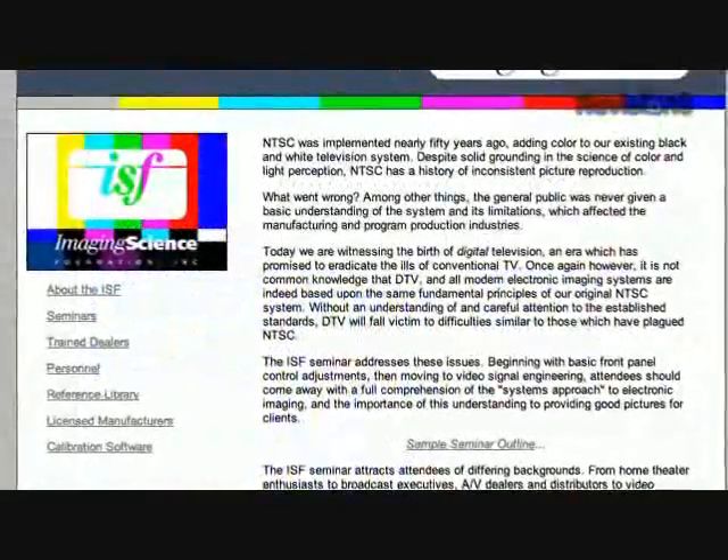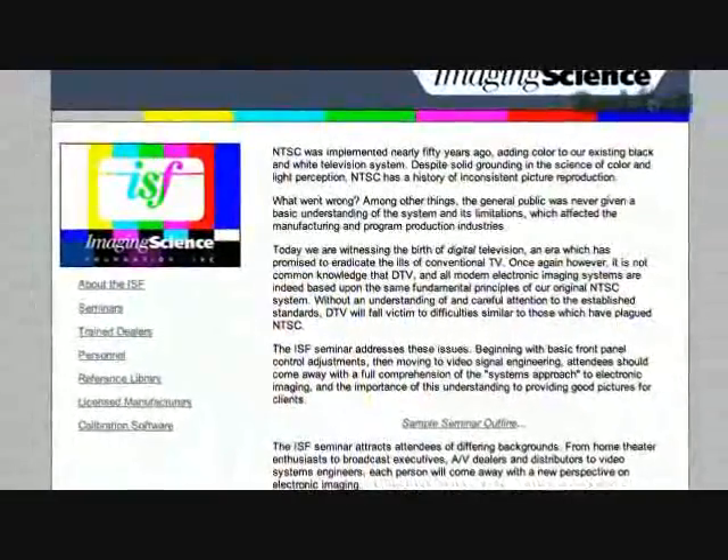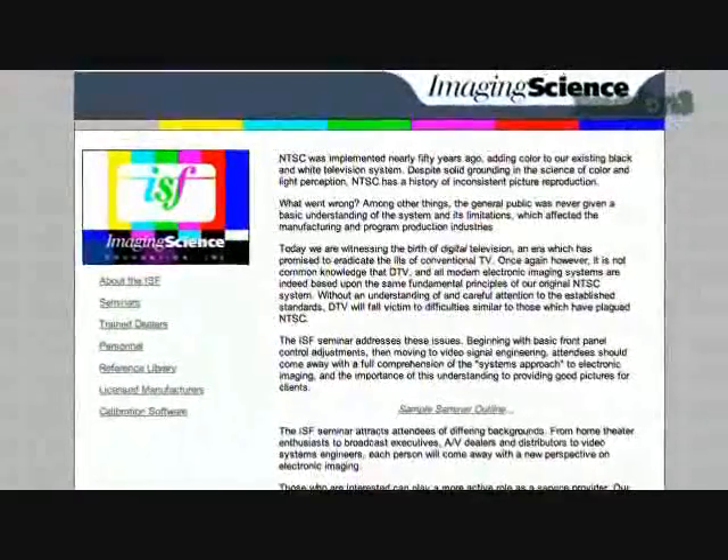ISF — Imaging Science Foundation — is one of the originals in terms of companies that started training people to do this kind of work, and coming up with a set of standards. This is what they do in film production; we should try to mimic that kind of look for the picture setup on the television as well. They've been doing it probably longer than anyone. However, you simply take a test to get that certification. It doesn't mean you've been out in the field and looked at 30 or 40 of the same TVs. It just means you took the test and passed it.